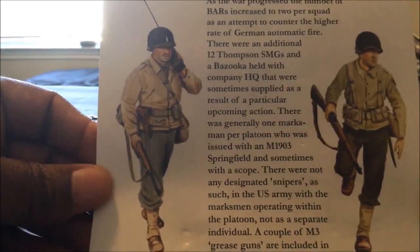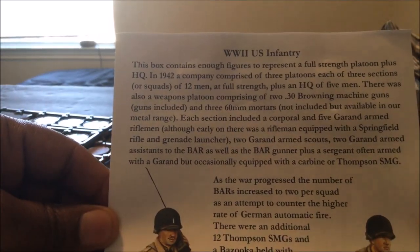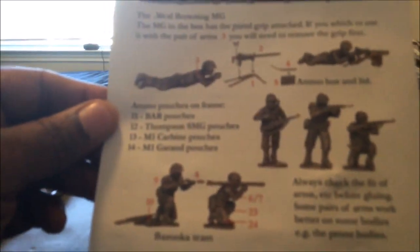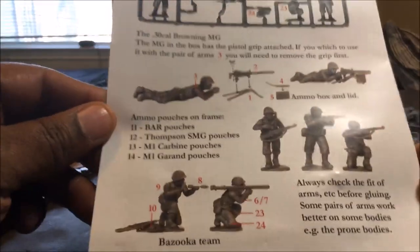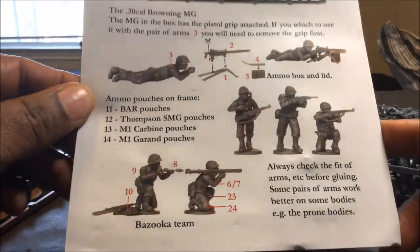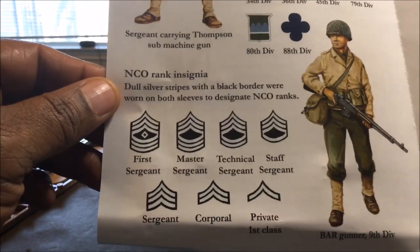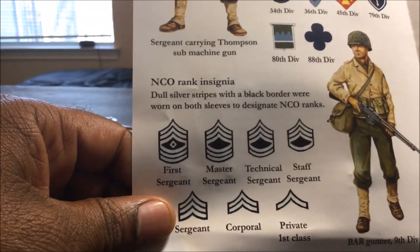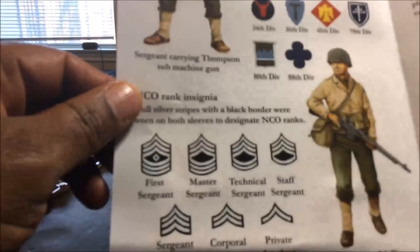You also get an insert, which I really like. Perry does this with a lot of their kits — they give you an insert that tells you a little bit about the contents of the box, unit insignia or divisional insignia, uniform markings, clothing, and weapons. This is always nice, though how much practical use you're going to get out of it I don't know. Most of us don't paint insignia on our soldiers. Warlord Games gives you decals, which I think is a lot more useful than showing you how to paint what the insignia should look like.